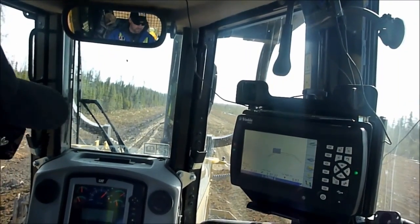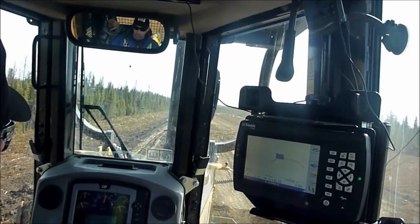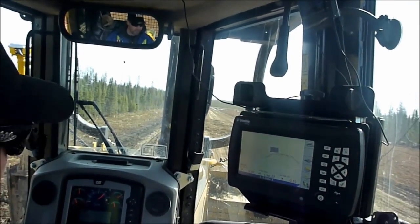If you do too much, the machine can't cut on auto and power through it. Not only that, but you'll end up with a huge pile of trim — you don't want that.